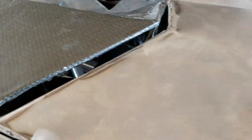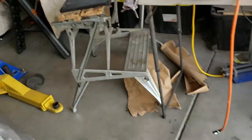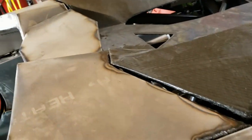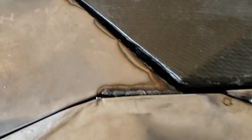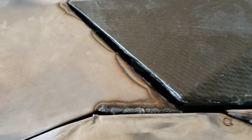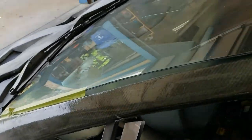As you can see on the other side, we came a lot closer to fixing some of those gaps. We still have a few gaps to deal with, so we'll get the front end done and then move to the back.